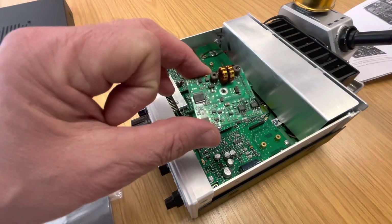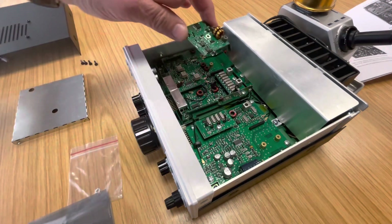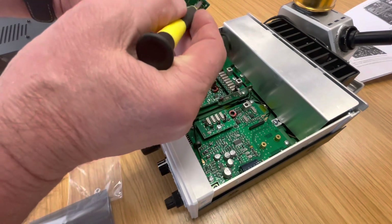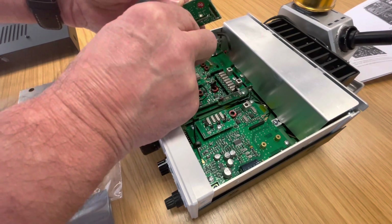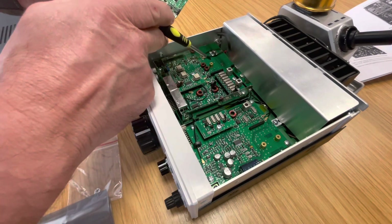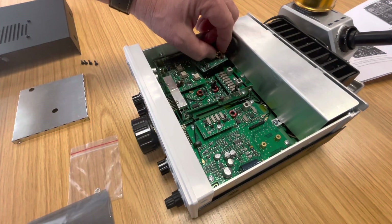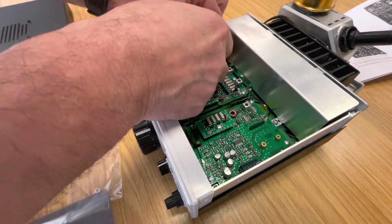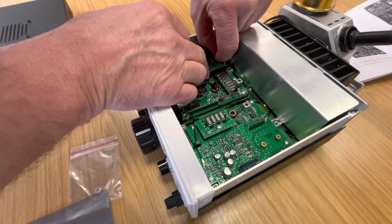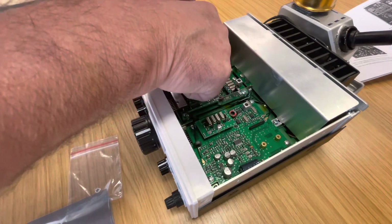We've got the noise blanker module here and you can see the two toroids there. They're going to go that way over in the corner, so that's the orientation of it. You can see that these pins are going to go into that pin block there, and the screw that holds this in place is going to go into that brass insert there. The best way is probably to hold onto the toroids and carefully align these holes - it's not exactly easy, but we'll get there. I can feel that it's nicely lined up.